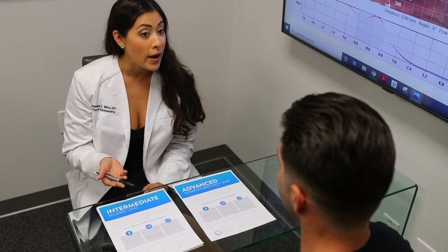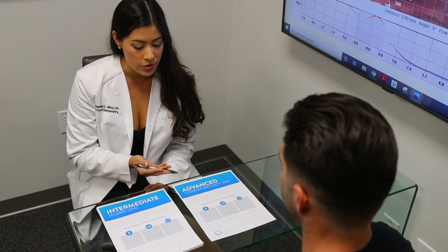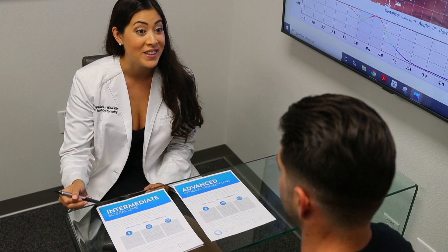During your time here we will also discuss important practice management topics such as billing and coding, medically necessary contacts, and essential paperwork. You will leave this event feeling confident with your scleral lens fitting skills and ready to implement them into your own practice.